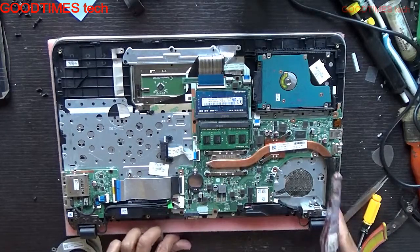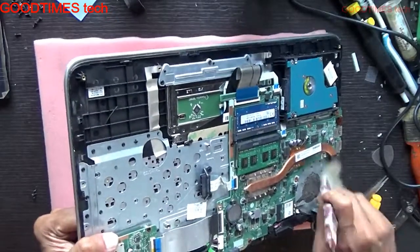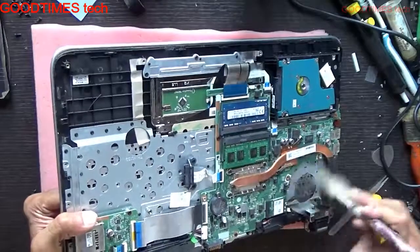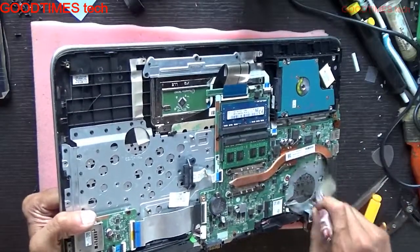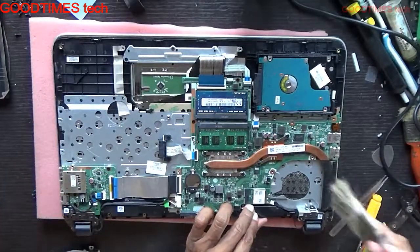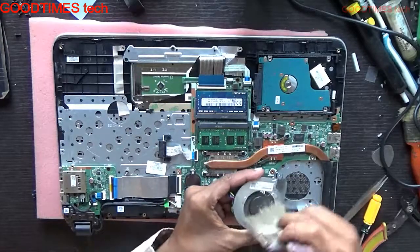Here you can see the heat sink — it has dust. Just brush it up and brush the whole area. Clean the fan as well.